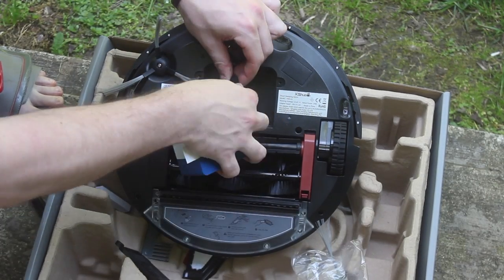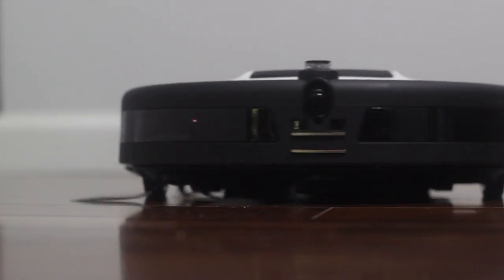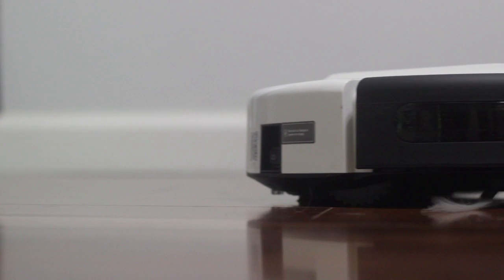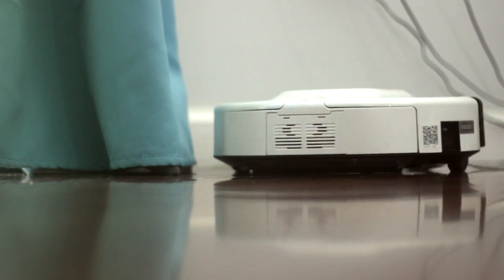It has an array of sensors: four ground detection sensors, two mechanical anti-collision sensors on the front that engage when it bumps a wall, five electronic collision sensors that detect impact before reaching the wall, sensors that tell you when the dust bin is full, and infrared receiving sensors that help it find its charging base — all to make sure it doesn't crash into things.